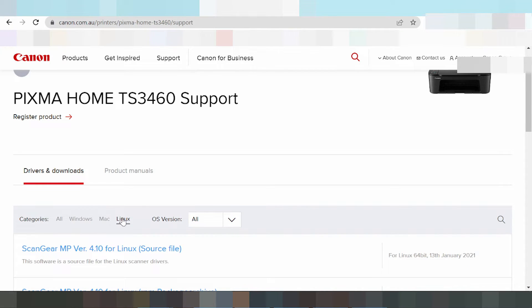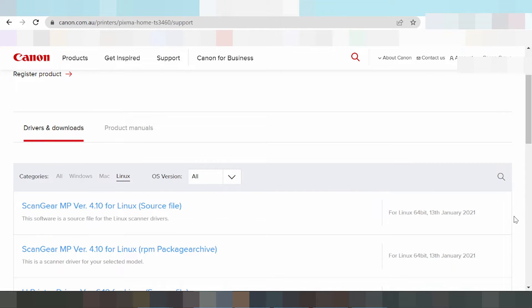First, I will show you how to download the Linux driver. You look here and select your operating system. This here is the Linux operating system option, and this here is the release date. I recommend for you the complete driver.